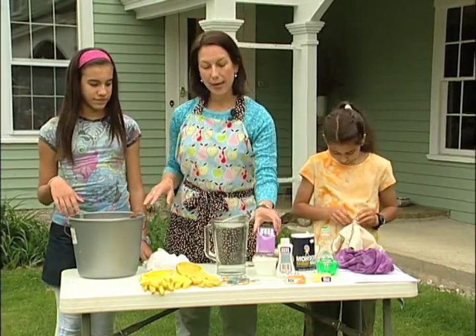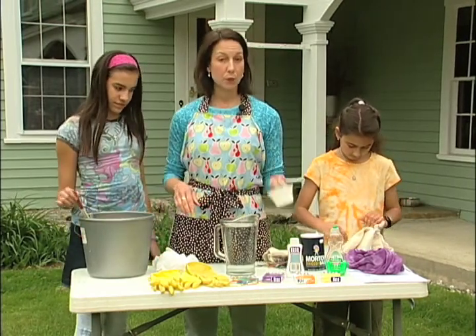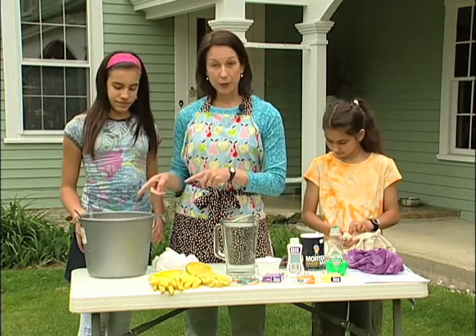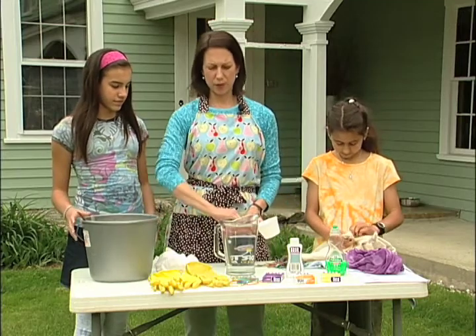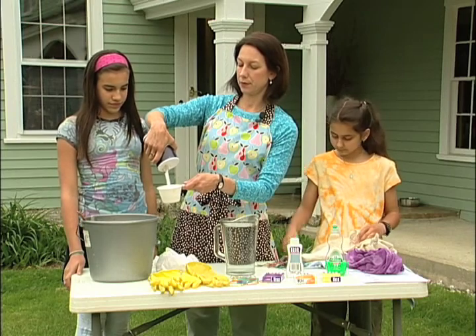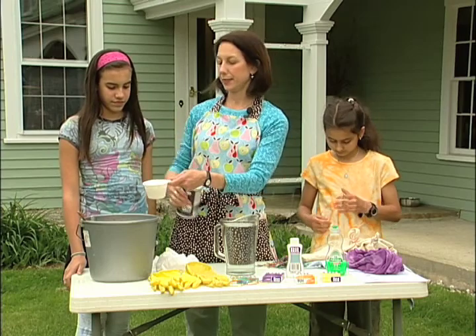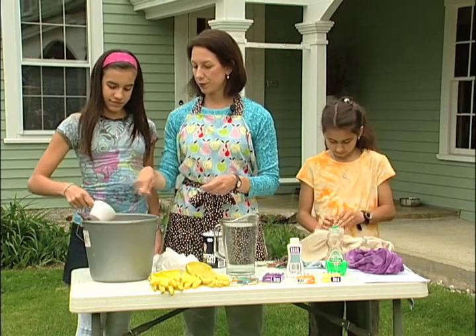You take one package of the dye and put it into a bucket with two cups of hot water — the hotter the better. I've already done that, and to that you need to add a cup of salt. Salt makes the dye stronger. So we're going to add a cup of salt — this really allows the dye to be nice and strong. Go ahead and pour that in, then start stirring nice and gently.